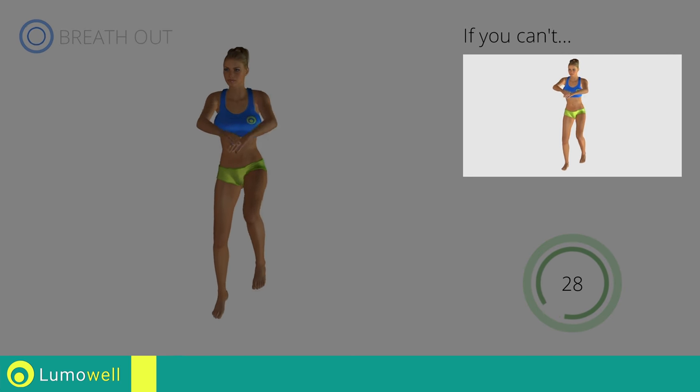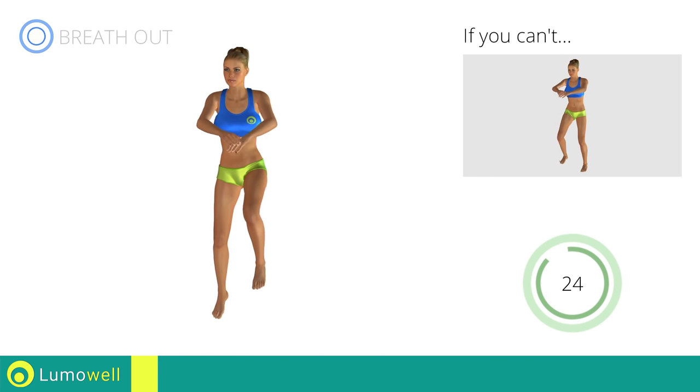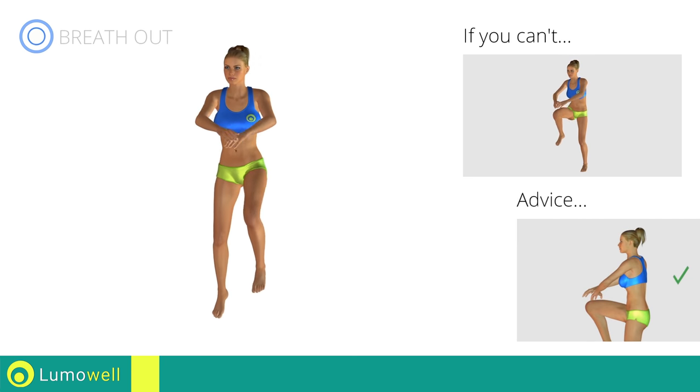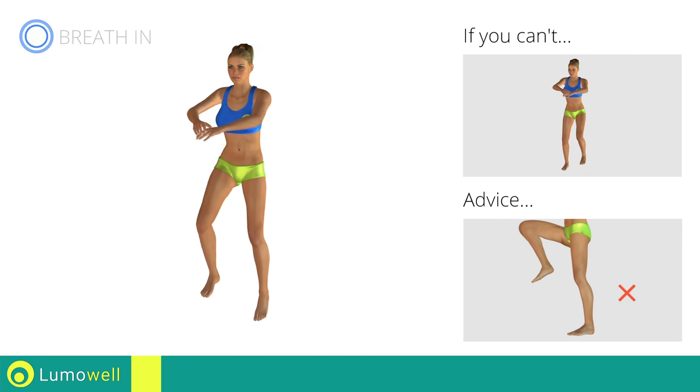If you are unable to complete this movement, do not jump. Don't arc your back, keep your abs tight. Avoid violent impact with the floor during the descent. In order to do this, always land on your toes.